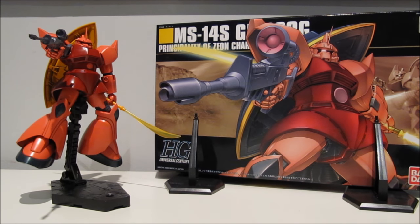Hey guys, Carol97 again! This time with a review of a 1/144 scale High Grade HGUC Gelgoog Commander Type, Char's Custom, from the original Gundam series.